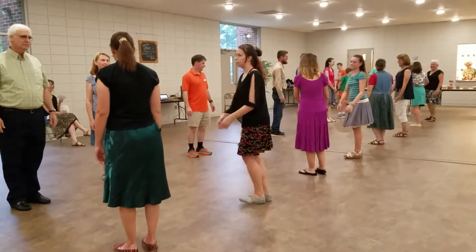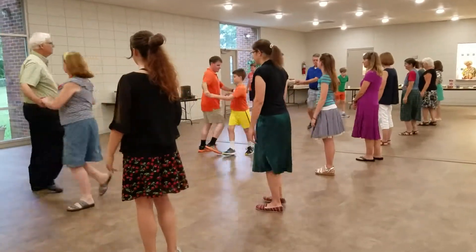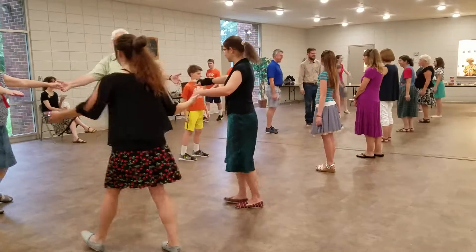Ladies, sit and turn halfway. Sit halfway, and force to the left halfway. Okay.